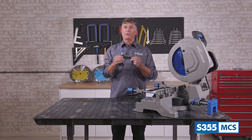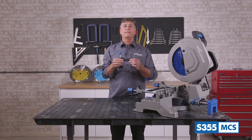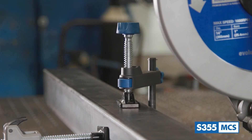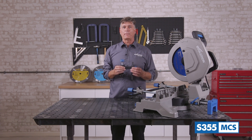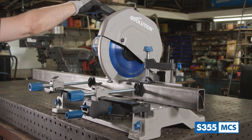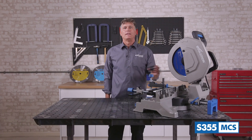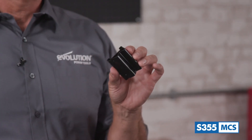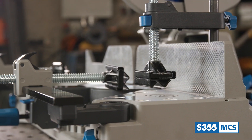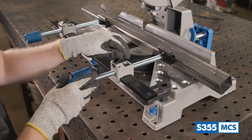In addition to the front clamps, also supplied with the machine is a quick release top clamp. This can slide into any of the holes behind the fence to further secure the workpiece. There are plenty of options to adjust the clamping setup of the S355 MCS to safely work with various sizes of square tube, rectangular stock, round pipe, angle iron, or rods. Three V-block adapters are also supplied, which can be slid onto any of the front clamps or the top clamp to give a firmer grip on metal stock from angle iron to square tube.